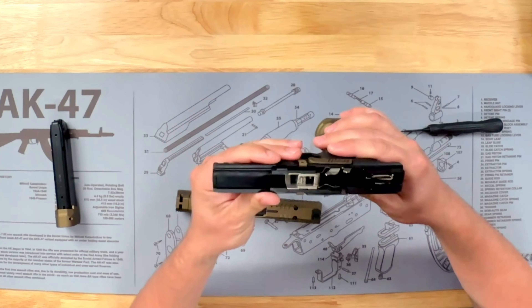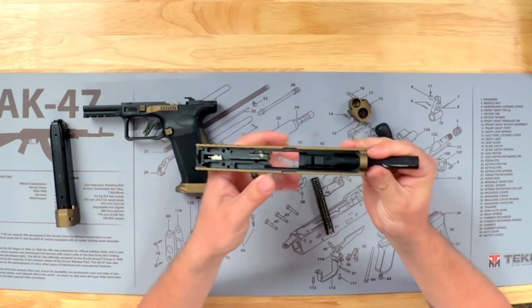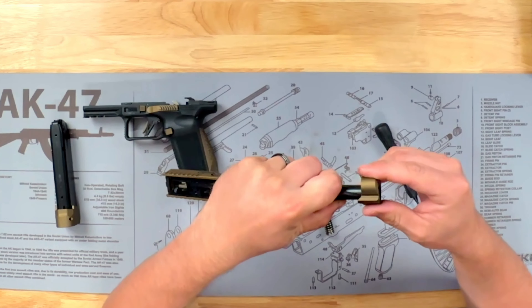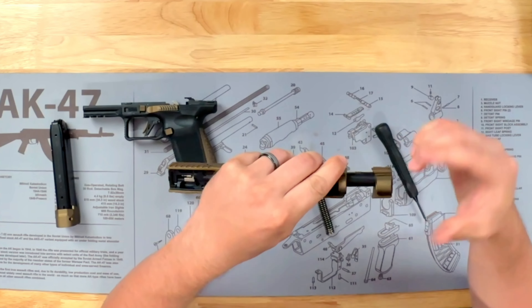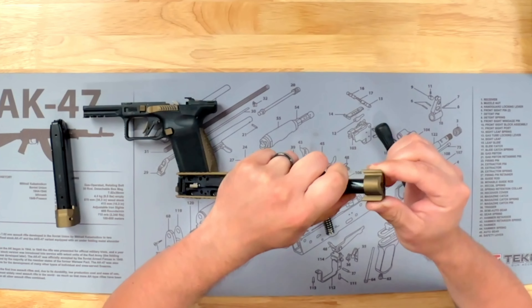To put it back together, we're just going to repeat that process. So we're going to take our slide, take the barrel and put it in just like this. Instead of sitting it in all the way, we still need to put that compensator back on. So we're going to bring the barrel out a little bit, just like we did initially. Then we're going to take the compensator and put it on at a bit of an angle, push it, and then rotate it back to where it was. You'll hear it click — it clicked in place. And you want to make sure it's on there tight.